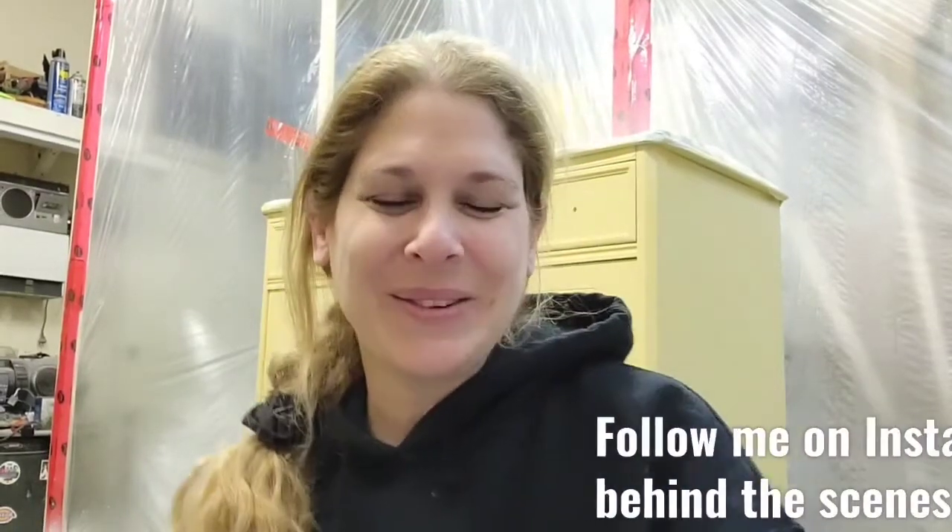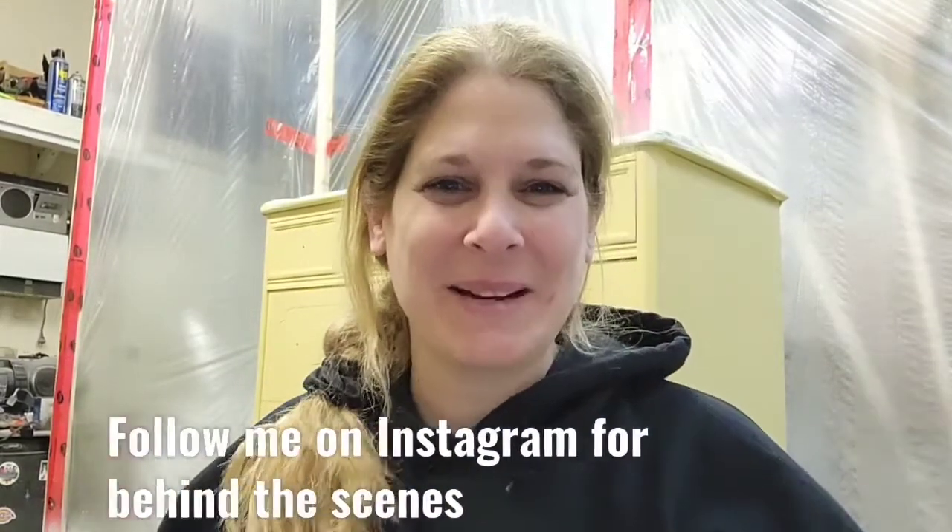Hey everybody! Right now I am in my paint clothes and I'm ready to paint, but I thought I would quickly share this video with you on YouTube. Welcome back to my channel. I hope that you enjoy this video because this one was so much fun and it was really a big transformation for these cabinets.